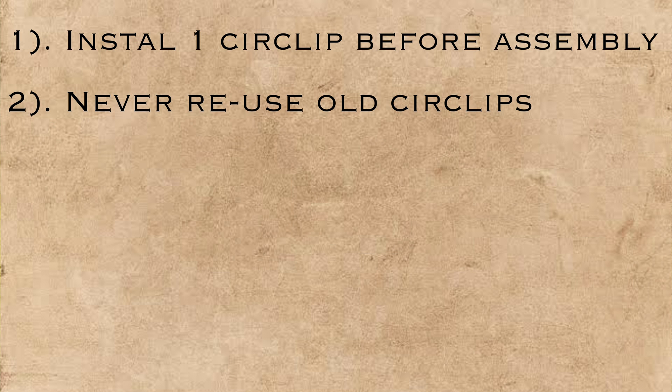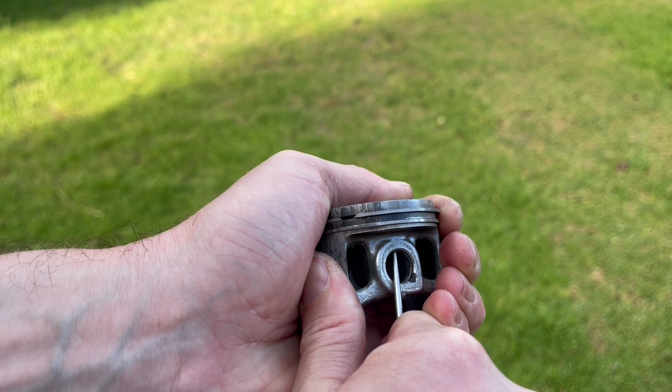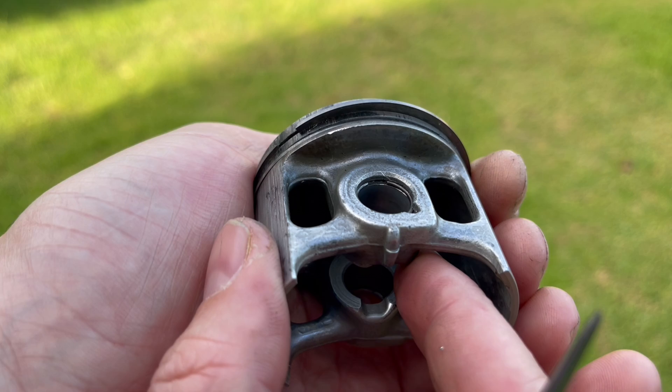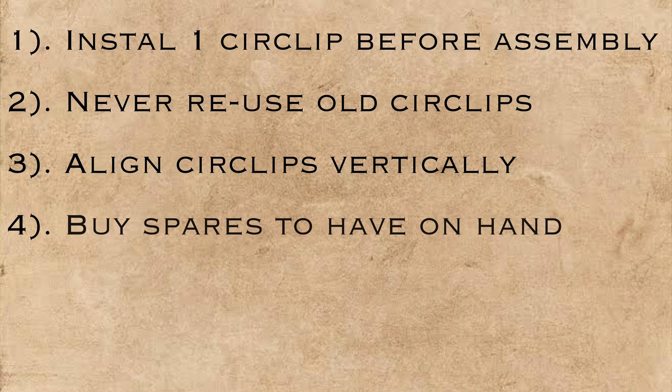Secondly, I recommend that you never reuse these circlips — they are literally a dollar or two each, it's just not worth the risk for the saving. Thirdly, always align the circlip's open end vertically, so either at 12 or 6 o'clock, to ensure it can't compress and pop out when the engine's running. When you buy the clips, buy a few extra to keep on hand — they're a very standard size, and if they do go flying or go missing, you've got spares and you don't have to wait a week for a new set.